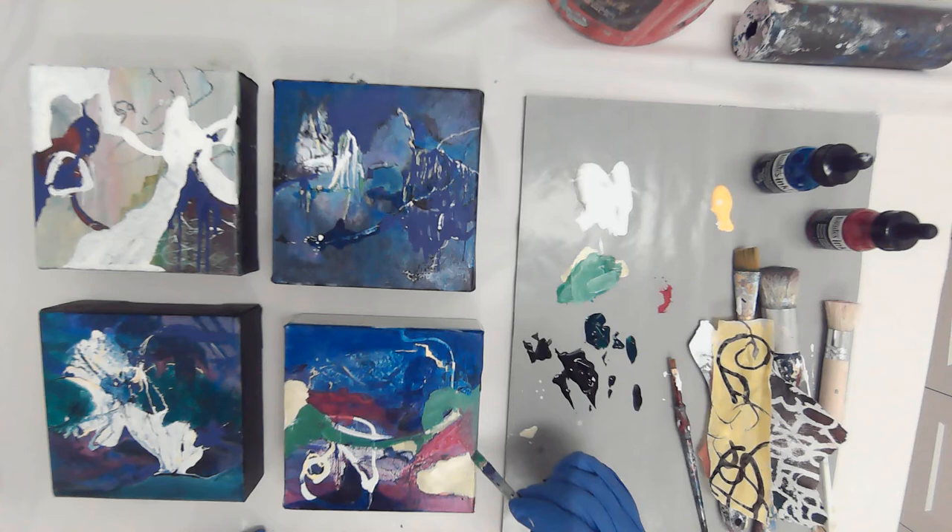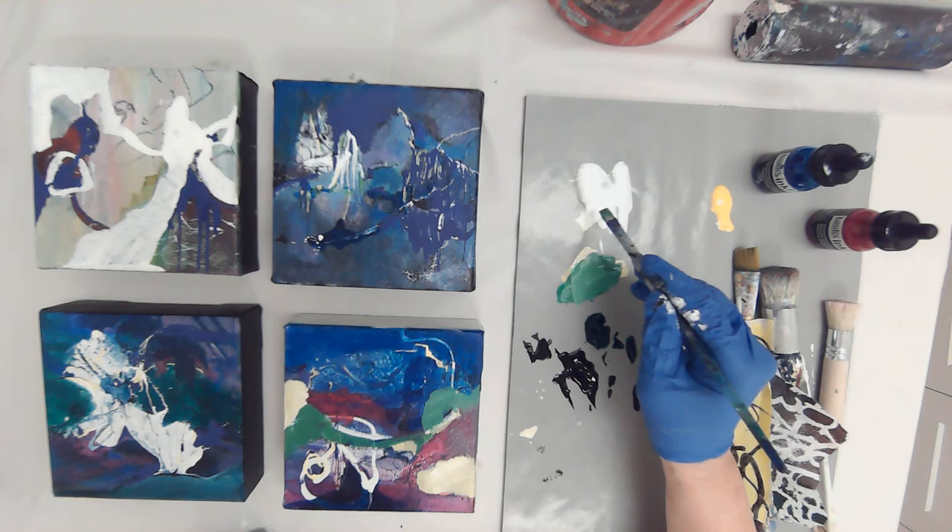I would call that neutral, and there's nothing wrong with neutral. In fact, you should have neutrals in your paintings to give the eye a resting place. I'm really liking what's going on here — we're getting blurred edges.